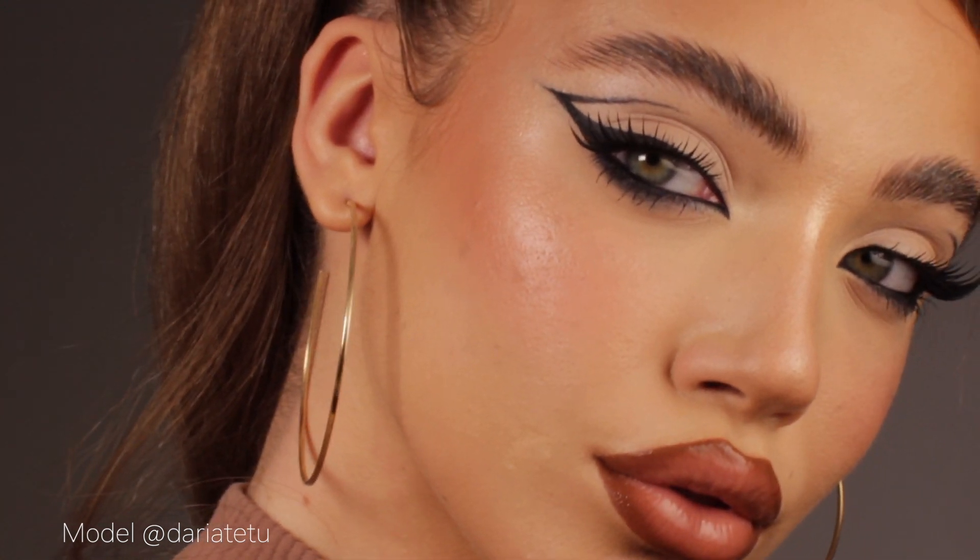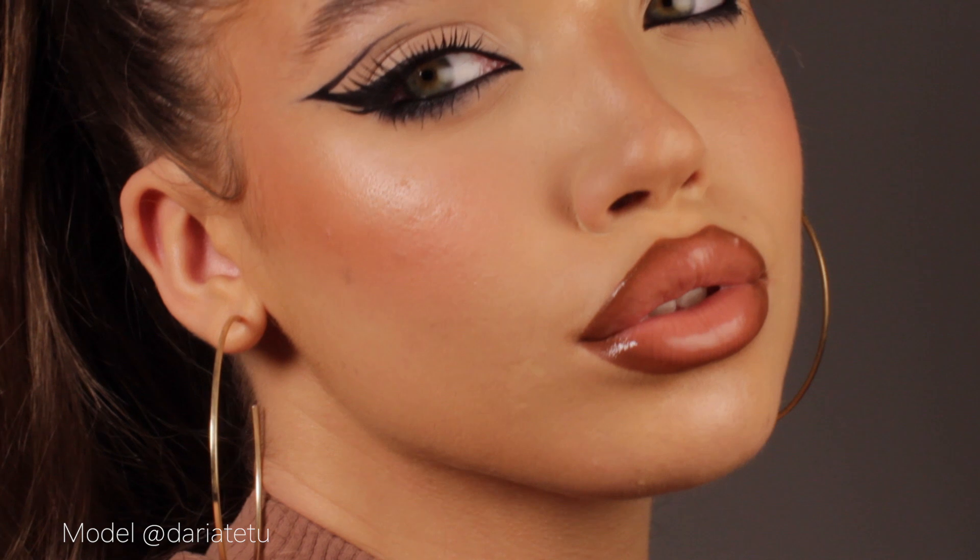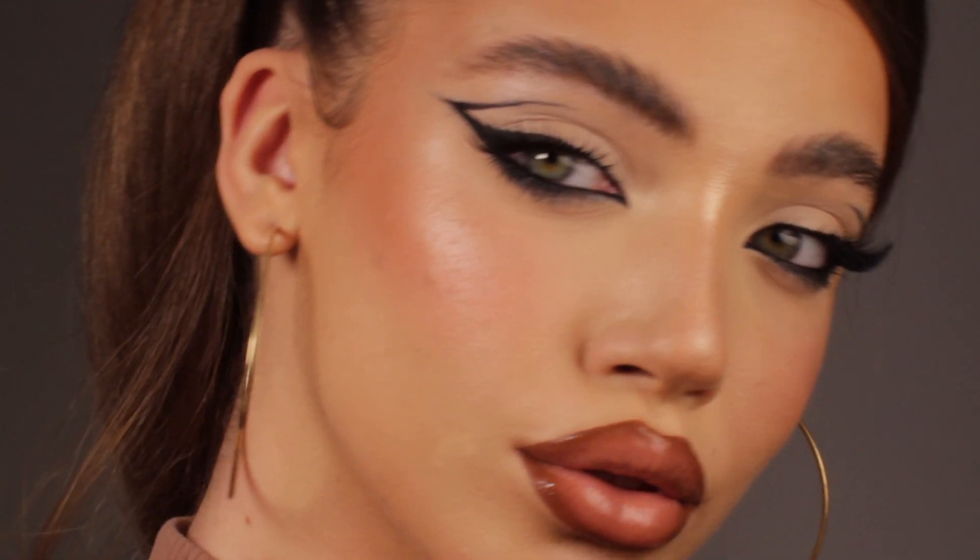Hi everyone, welcome to my channel. I'm Claudia, international makeup artist, and today I decided to show you something a little bit more different but easy at the same time. You just need a little bit of practice, but if you practice enough you can definitely achieve this graphic liner look.